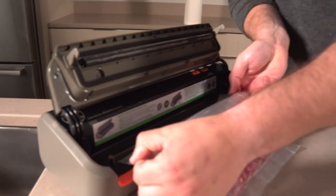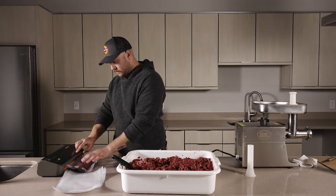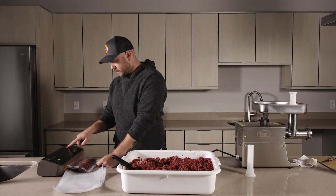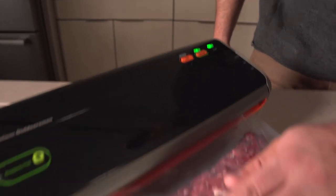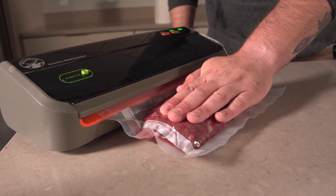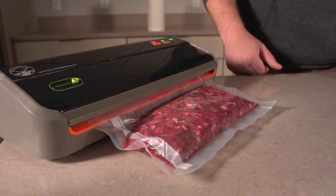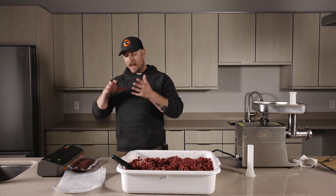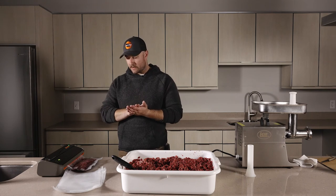Just like we did on the other side when we sealed the bag, we're going to put it in that groove, close the lid, lock it up, and then this time instead of hitting the seal button we're going to hit the vac seal button, which is going to vacuum this and then seal the bag. Sometimes while you're sealing it helps to put a little bit of pressure on that meat — it'll start to fill any gaps in the bag and help you get a better seal.